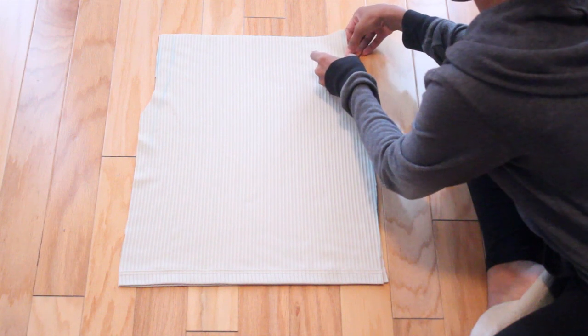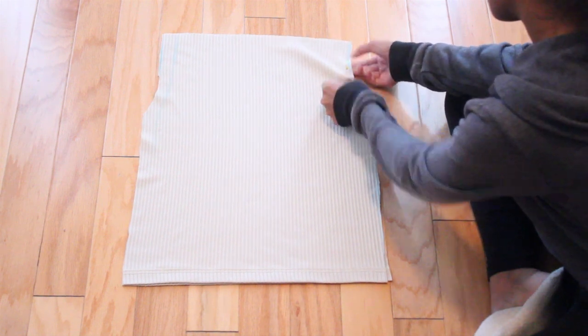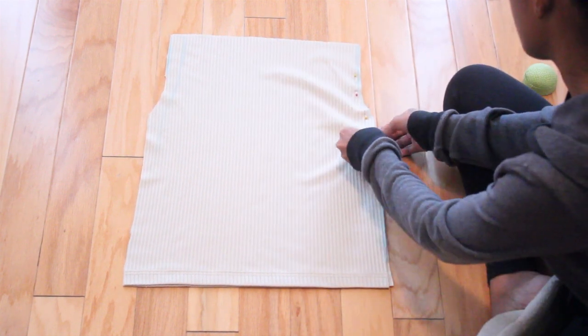Now I'm going to take my pins and I'm just going to pin down the sides of the skirt. The bottom of the skirt already has the hem from the shirt that you used. If you want, you can always try this skirt on and take it in if you have to after you get done sewing.